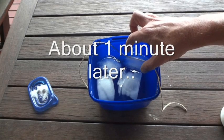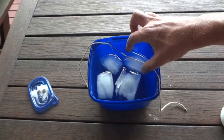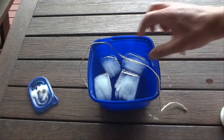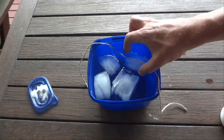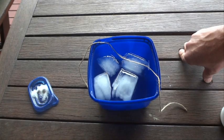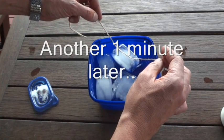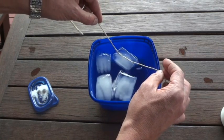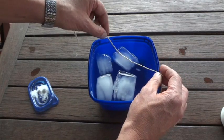Now we'll just carefully wash the salt off. The idea is that the water will freeze again and attach — stick the string — to the big block of ice. Okay, so there we go, the ice is now stuck to the string.